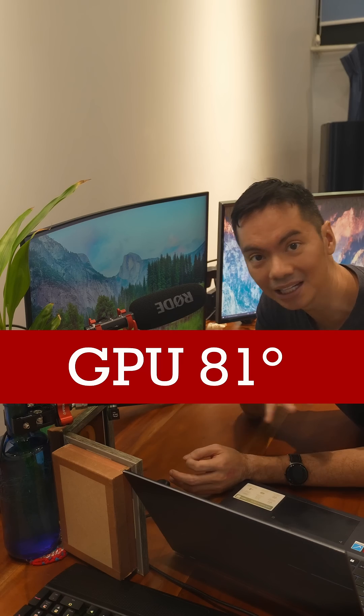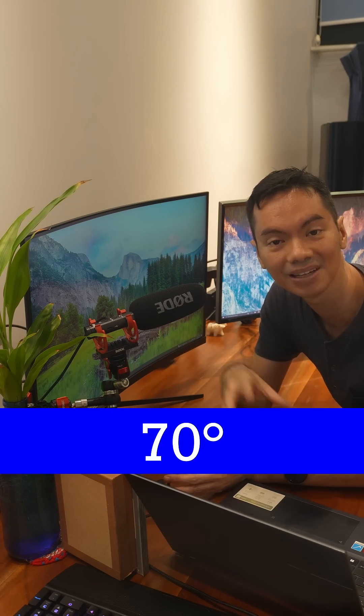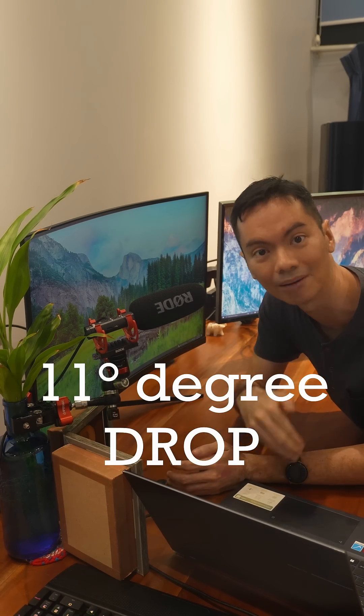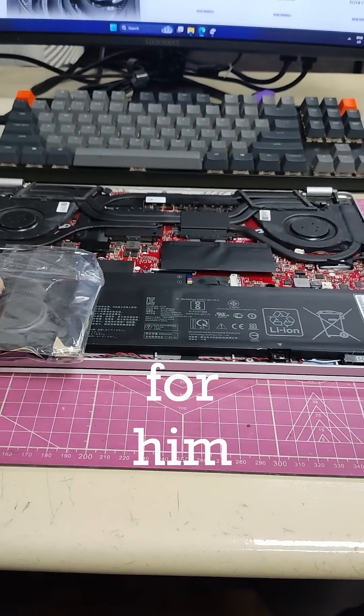Sa GPU, before cleaning, 81 degrees yung max temp. After cleaning, 70 degrees na lang — an 11 degree temperature drop. The customer also bought new fans from outside and asked us to install them, which we happily did.